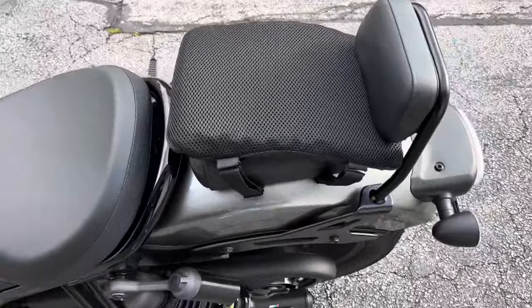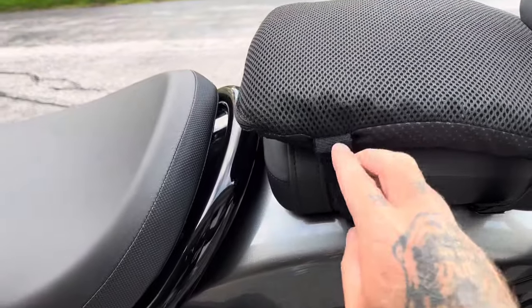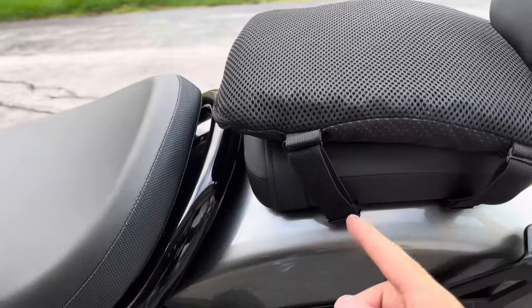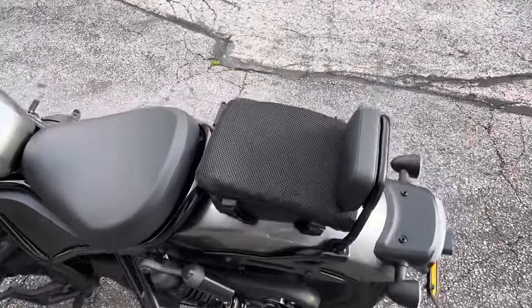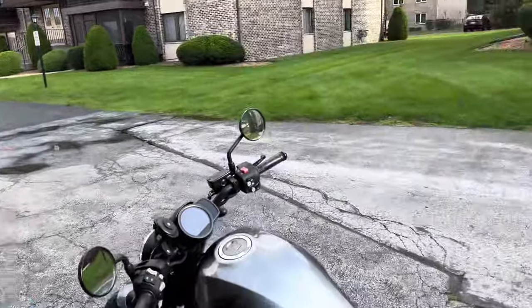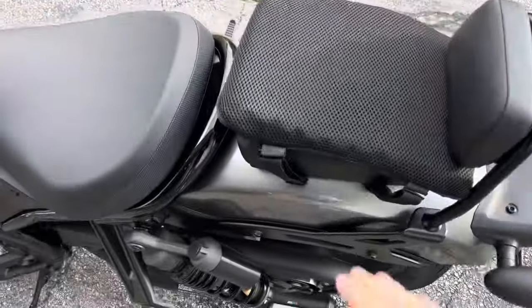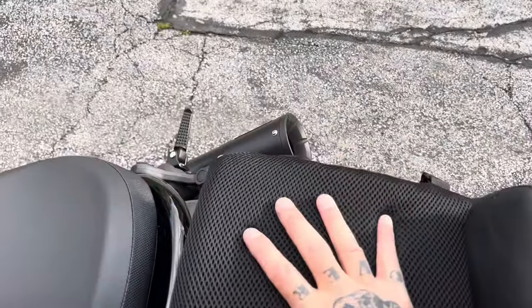Here is the pad up close. It straps on and just clips together. You have two different size straps — longer ones and shorter ones — and you can tighten it up. So let me ask Nicole: did it slide on you at all? No, it was stable. It feels stable and doesn't slide around at all. It's pretty grippy.